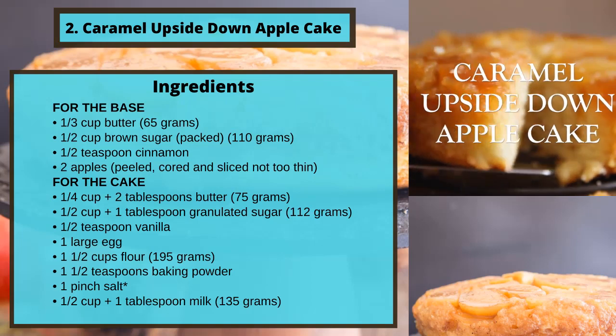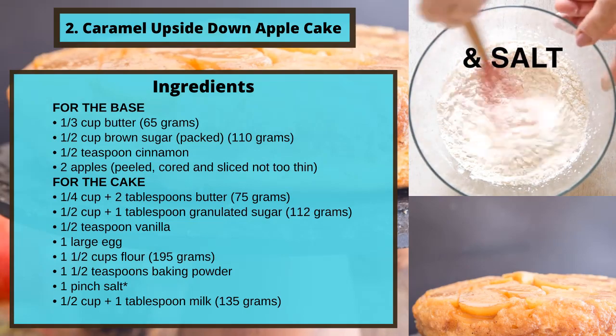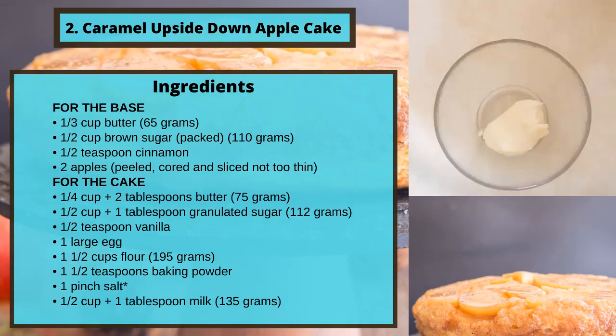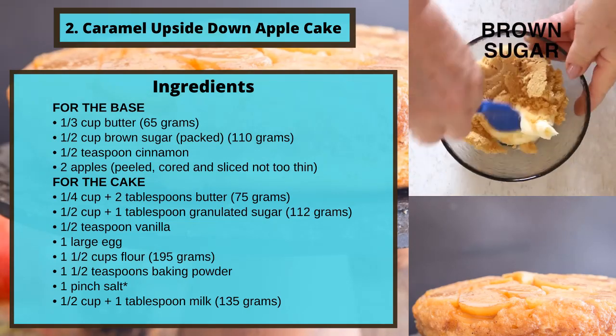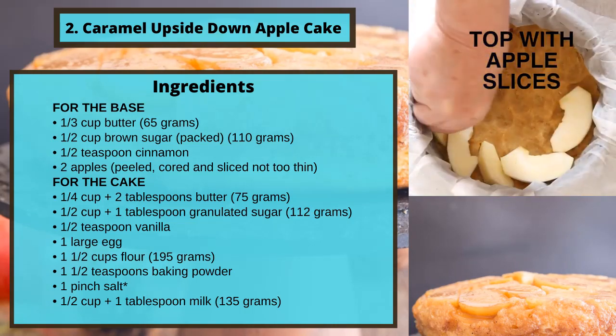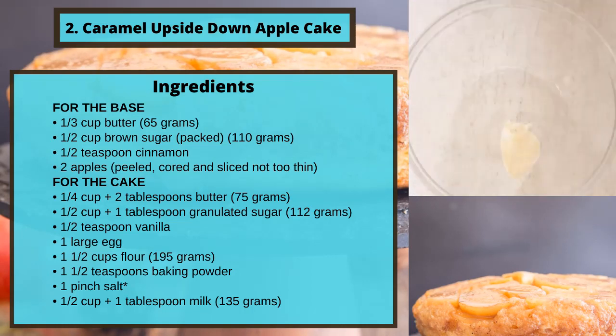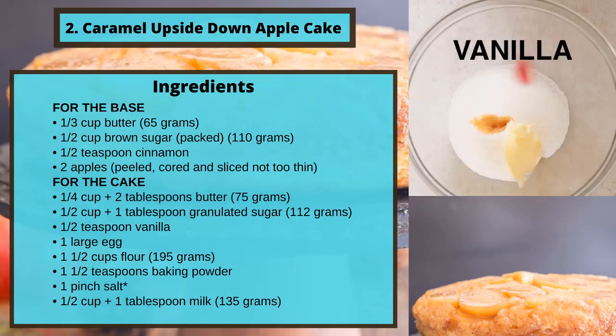Recipe 2: Caramel upside down apple cake. Ingredients for the base: a third of a cup butter (65 grams), half a cup brown sugar packed (110 grams), half a teaspoon cinnamon, two apples — peeled, cored, and sliced, not too thin.